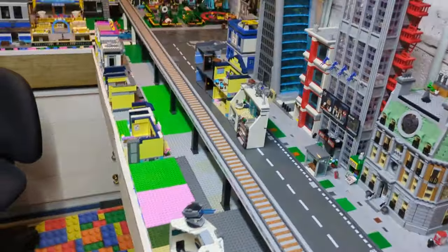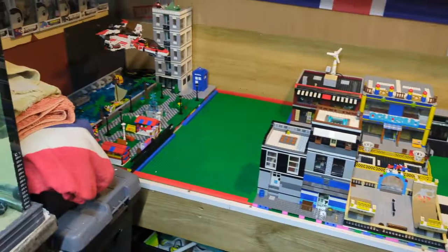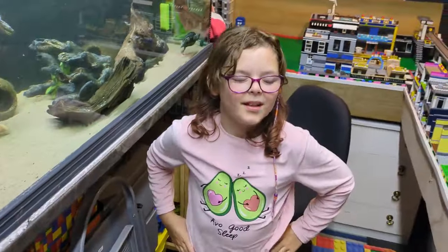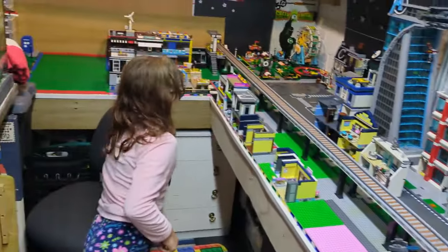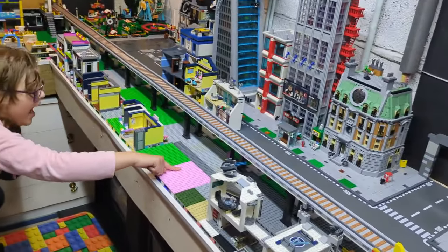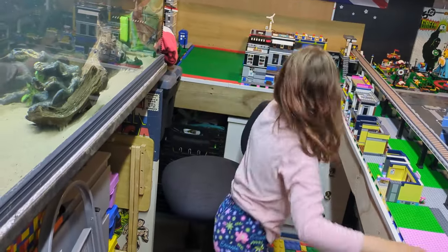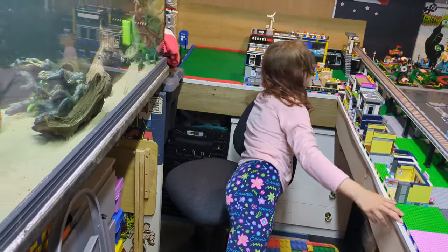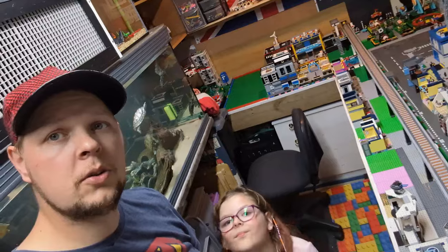Everything is now stripped and done. Next job is to figure out what we're going to do. We need to have a shuffle around — put that here, put the skateboard here. Courtney's dancing. That's what I'm dealing with — this little nutter. Her brothers are worse, I'll give her that.